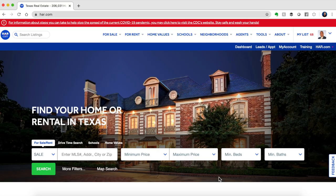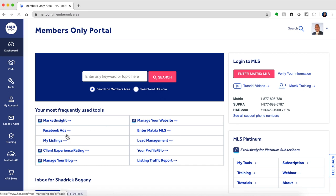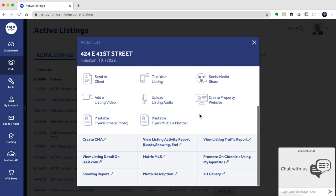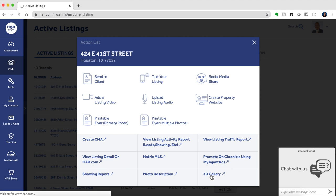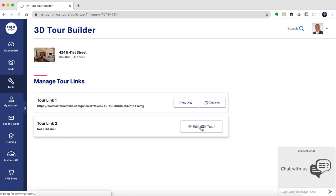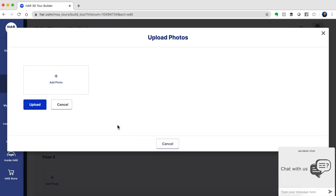The last step is to take those photos and upload them into the 3D builder tool. You'll log in to your members-only portal, go to My Listings, hit Action, and the very last option you'll see is 3D Gallery. From there, you can upload any photos that are currently on your device by clicking Add Photo, just as you would in any other case.